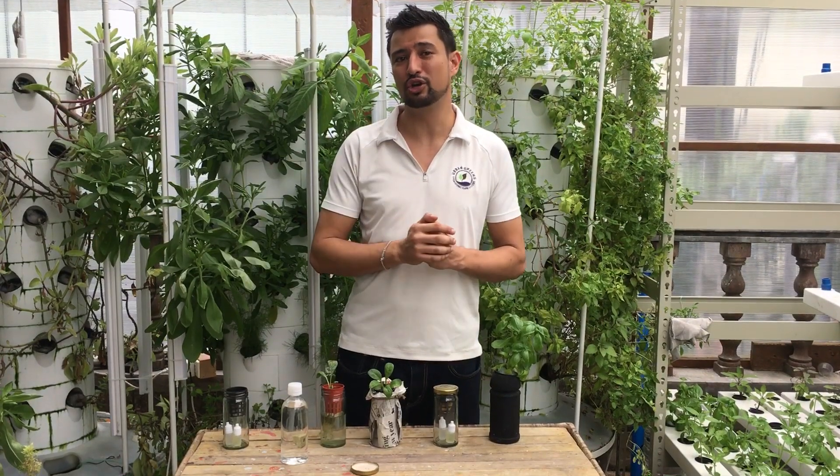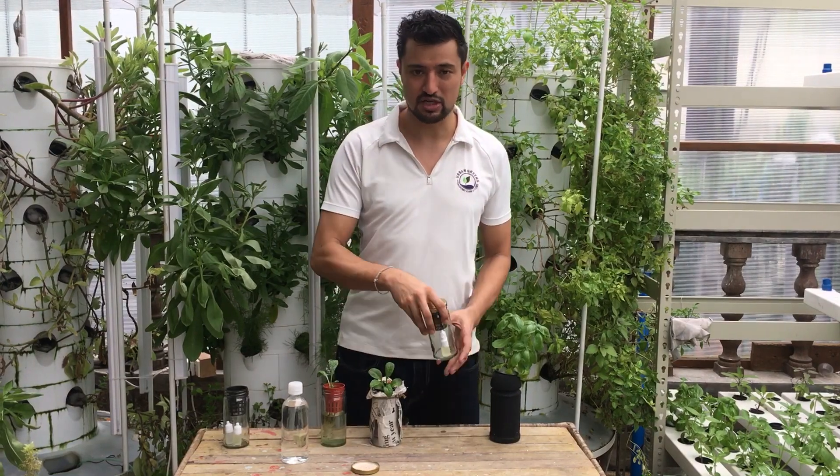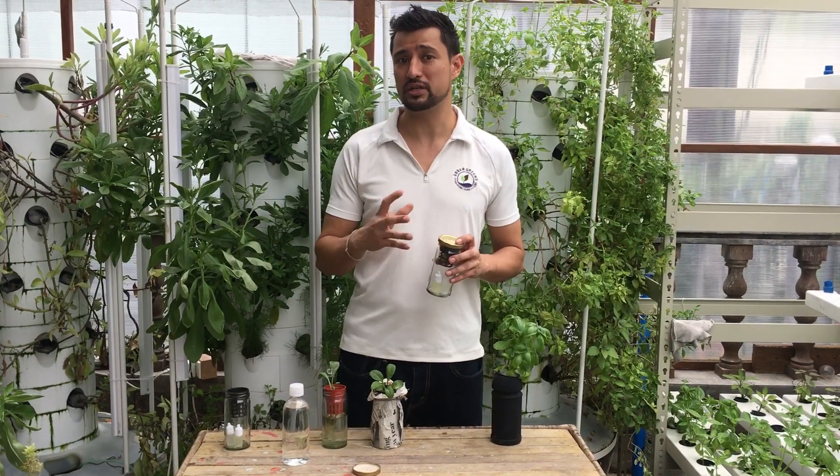Now, we're going to make you an urban farmer as well with a hydroponic starter kit that you have right in front of you. So this is the kit that you have and it's going to grow plants hydroponically. What does hydroponic mean?